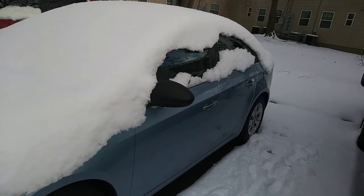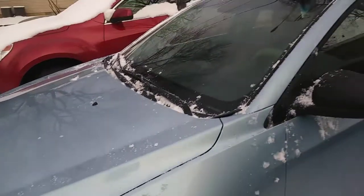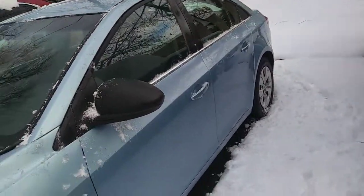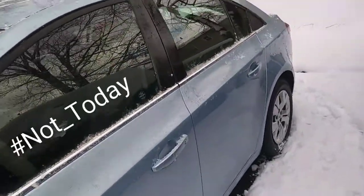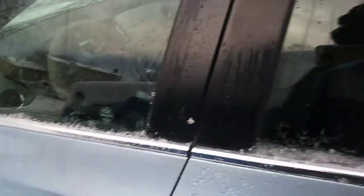I'll show you guys what it looks like afterwards — it's all done, clean and ready to go. Well, not today because I don't have to go to work today, but tomorrow it should be good to go.